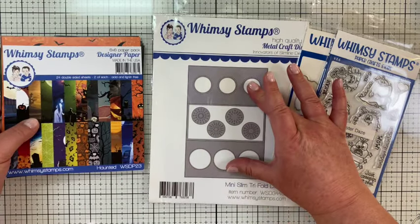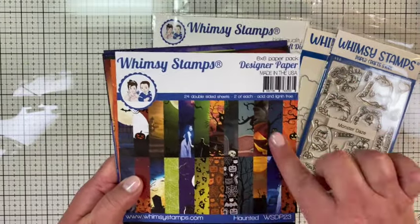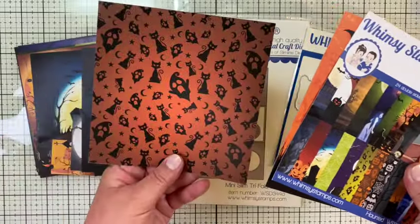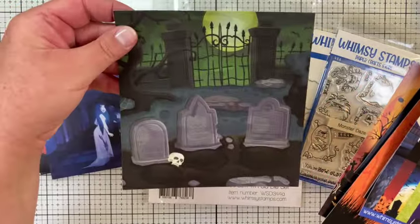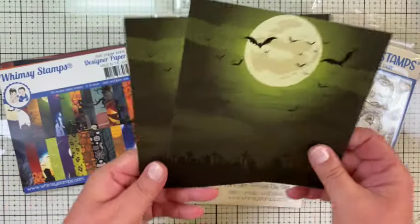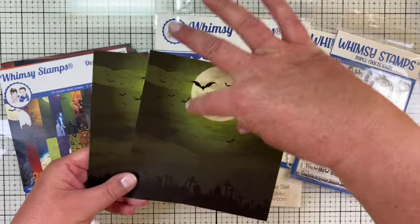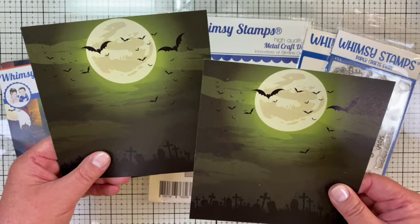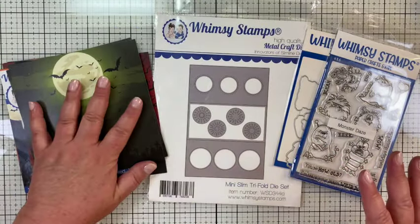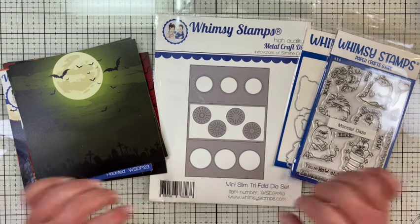I'm going to use some paper for the flaps and the main back. The paper I'll be using is from the Haunted paper pack, which is double-sided — there's a scene on one side and often a pattern on the back side. For example, one side has a graveyard and the back has a pattern. My plan is to cut one piece for the center and possibly use the same or another for the flaps. I'm excited to use this die; I haven't even practiced yet!